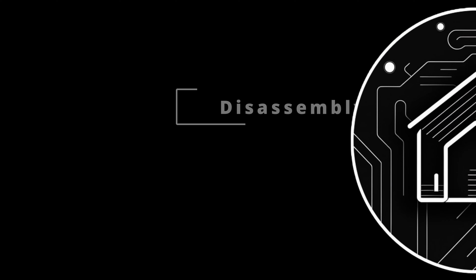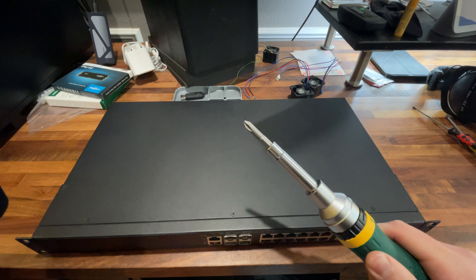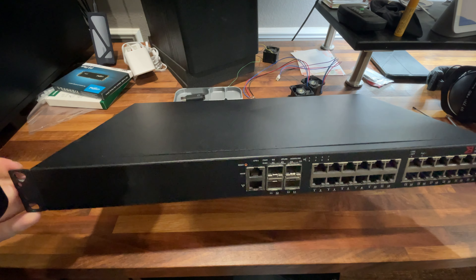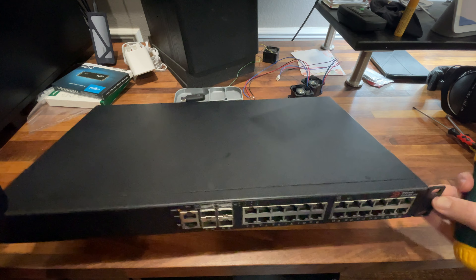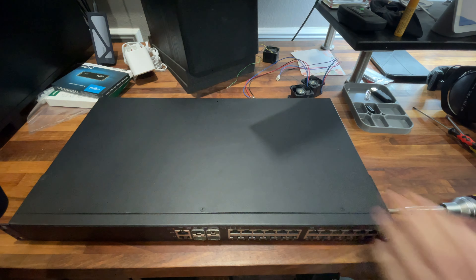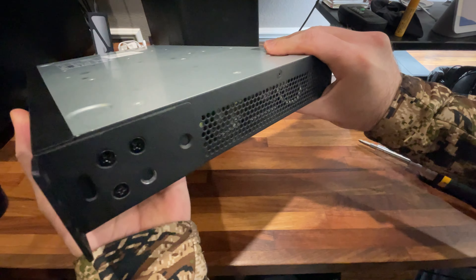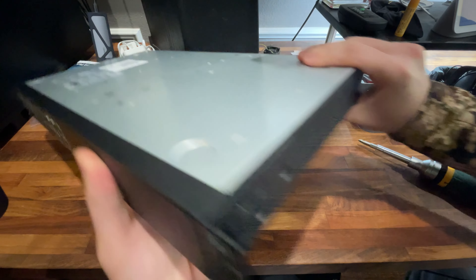So we got it out. To start, we will need a Phillips head screwdriver, and we will be taking off these front two tabs on the side that you use to rack mount it. There are just three screws right there.